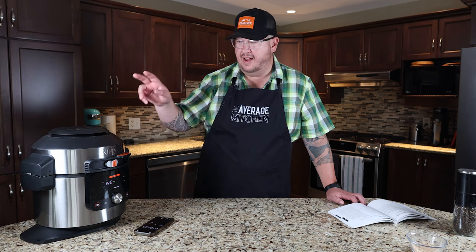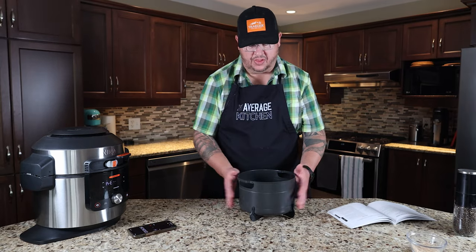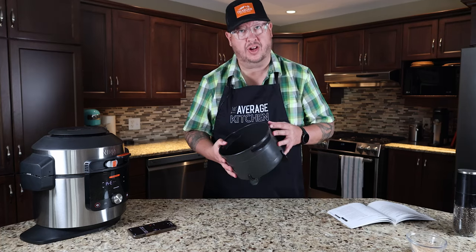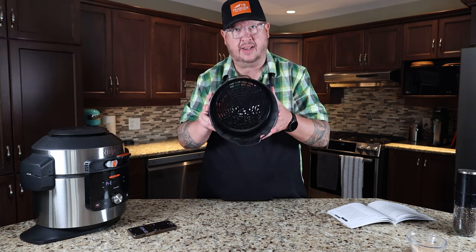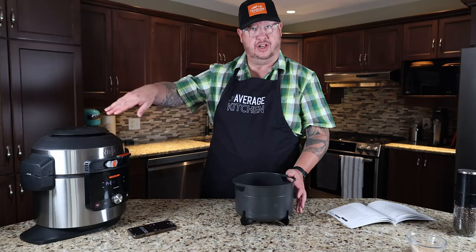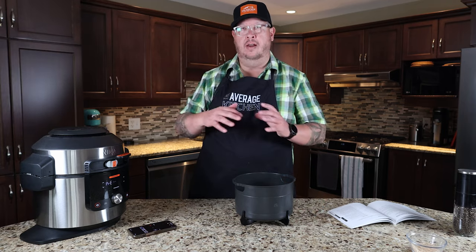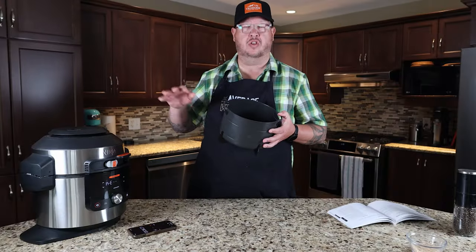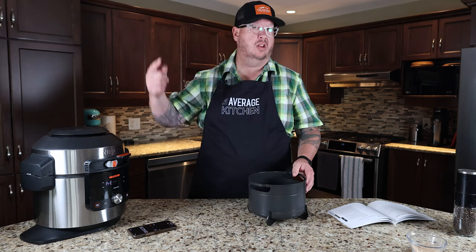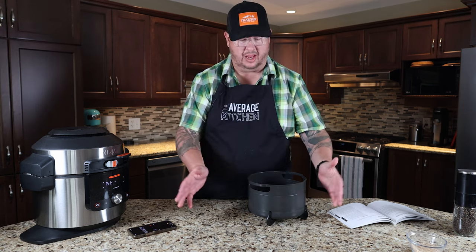Let that continue to preheat and get up to pressure. This unit also comes with an air fry basket. You have a couple of different options when doing something like wings — you could put a bunch in the basket, grab it, give it a toss, or you could use the double racks currently inside the machine and layer your wings. For a larger volume of wings you'd use the basket, but with the racks you don't have to turn or manipulate them at all, because air circulates all the way through the slots in the racks, so they're thoroughly cooked.